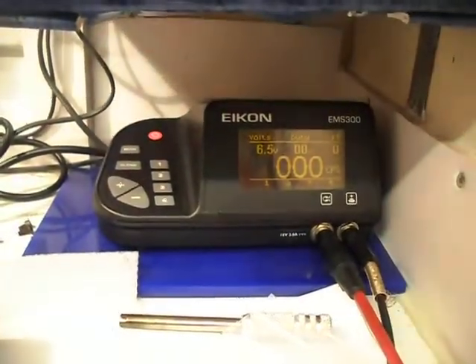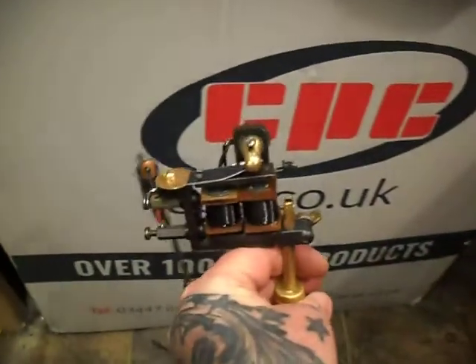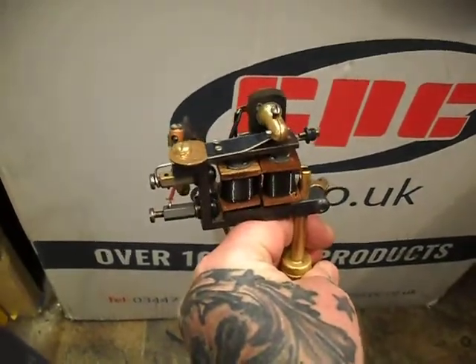We're on 6.5 volts. Bear in mind it's a single spring on this one, so I wouldn't worry too much about the FT numbers.